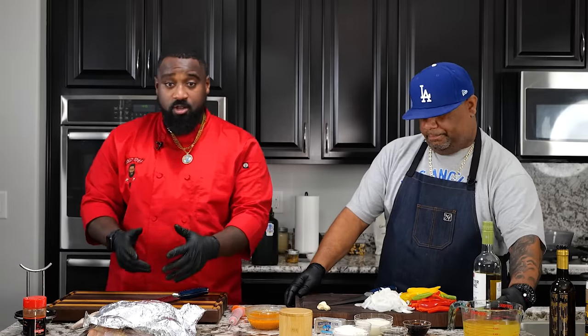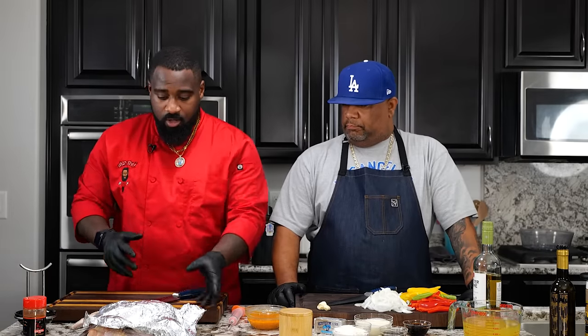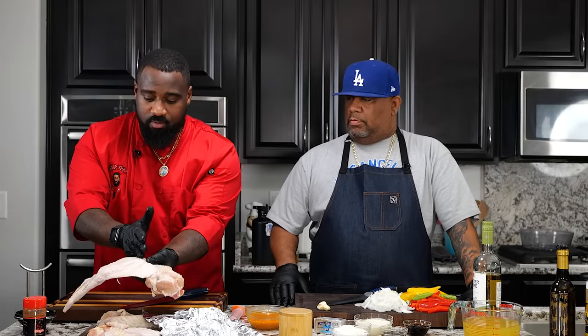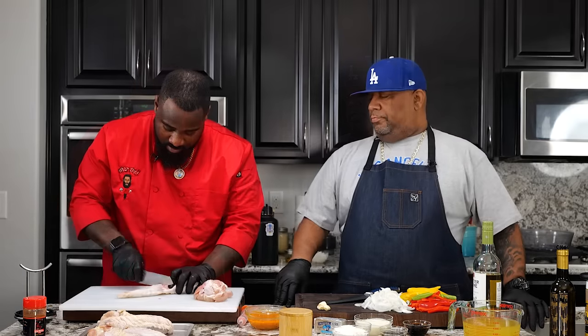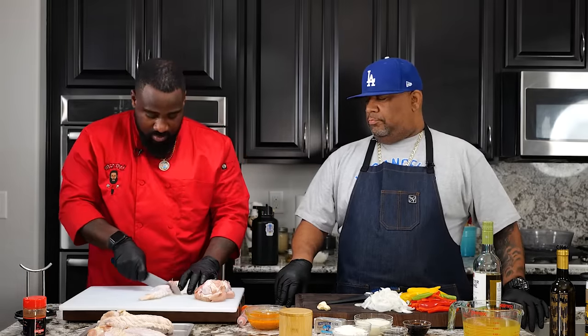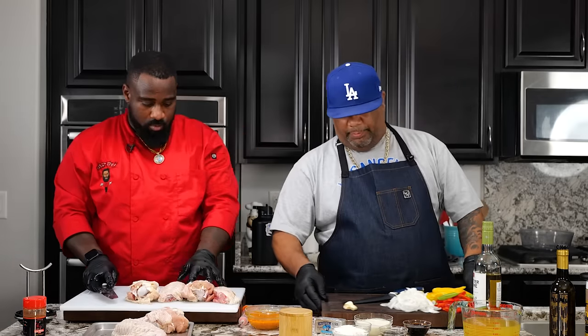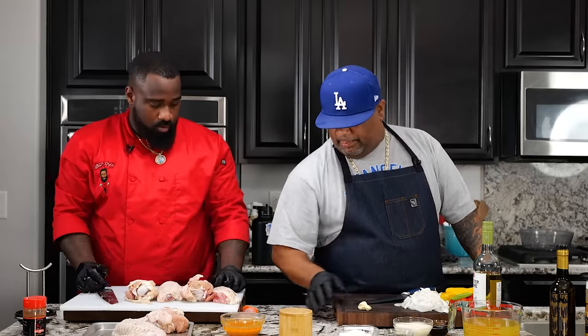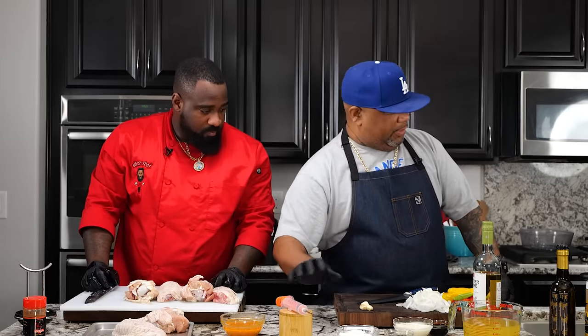The first thing we're going to do, we're going to take these turkey wings and cut them down. You can see they're really big, so we want to fit them inside our pan. We're going to cut off the drum and the flap. While you're trimming that up, I'm going to go ahead and put our 13 by 9 in the middle, and then start laying this bed of veggies down.